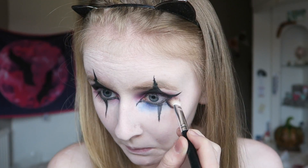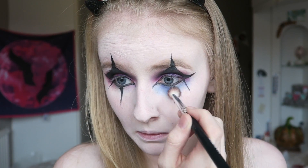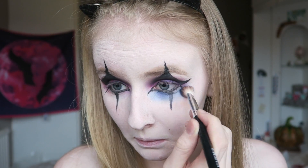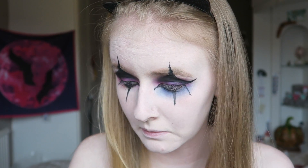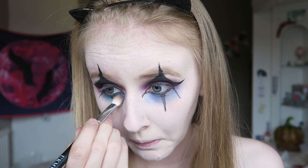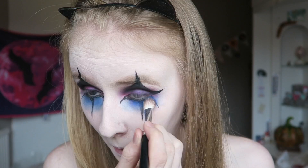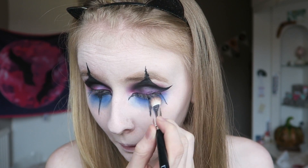Then going back into my Electric palette, I'm taking the shade Chaos, which is a lovely blue shade, and I'm blending that under my eye. This does not have to look neat - don't worry if it looks messy, the messier it is the better in my opinion. We're going to blend that quite far down and go over the spikes later just to make them look a bit more opaque.